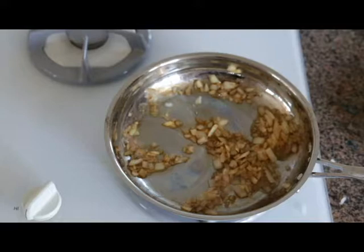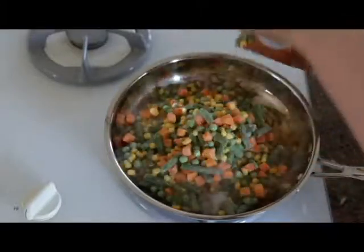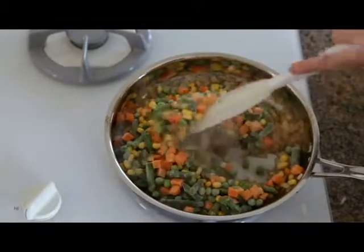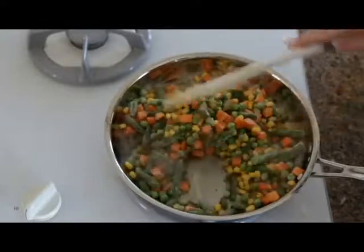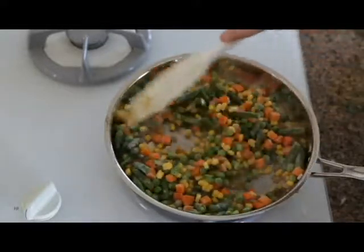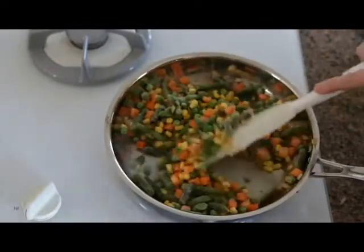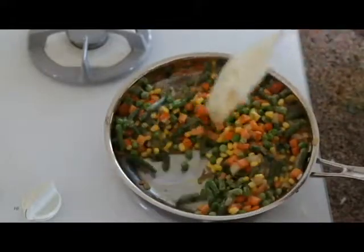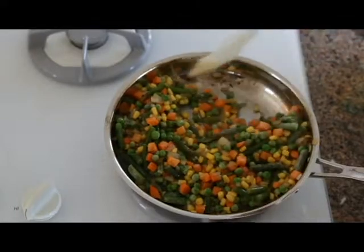I'm going to be adding some frozen mixed vegetables into the pan — very easy to do, requires no preparation. Just sauté them; the water in the frozen vegetables will cook out. It takes about five to six minutes. Those will combine nicely with the onion to get cooked thoroughly, and no oil was used.